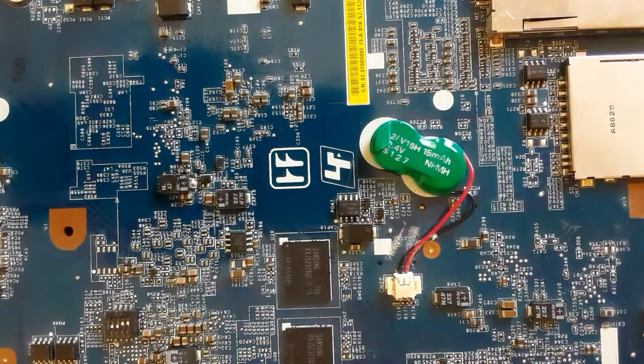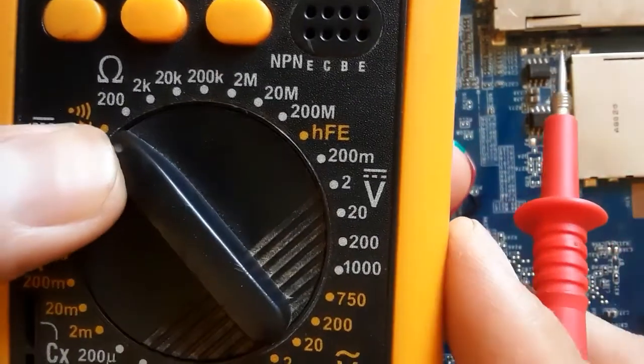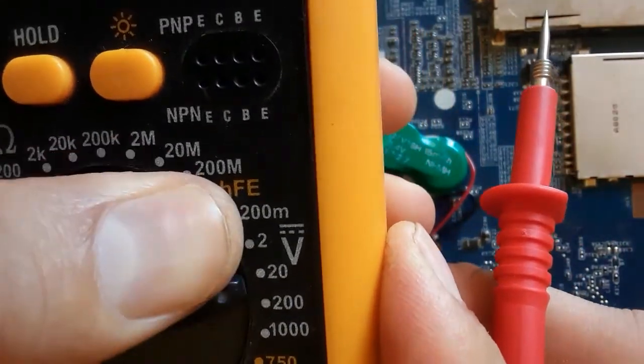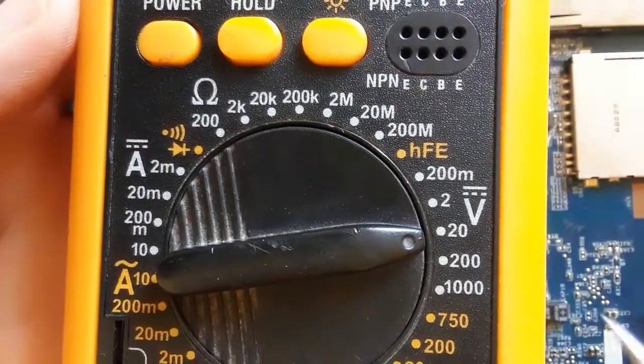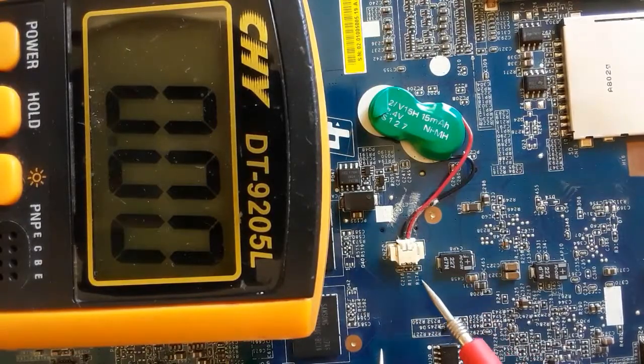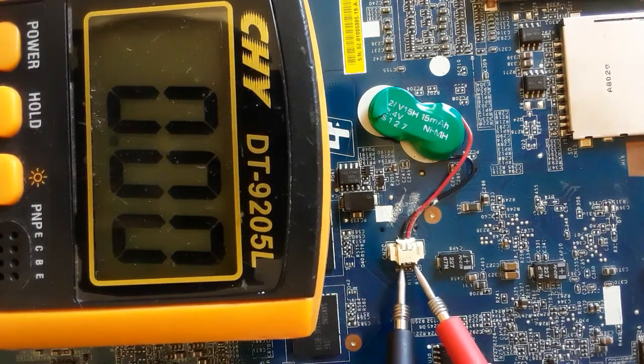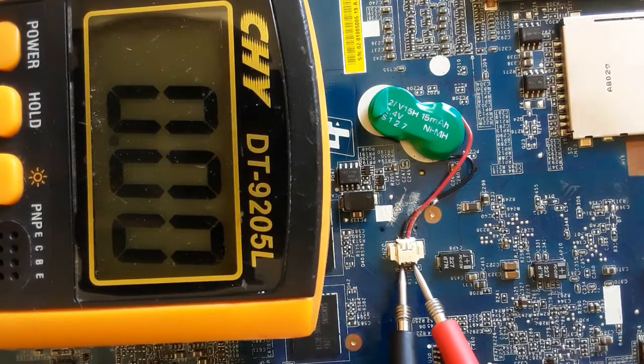Let's check these terminals using the multimeter. We will select DC voltage, and of course we'll select 20 volts — a higher value than the voltage of the CMOS battery. Normally we should find 2.4, 2.3, or 2 volts.